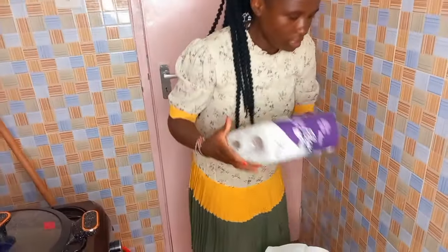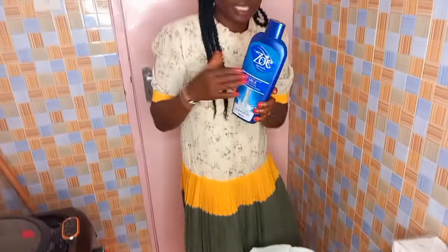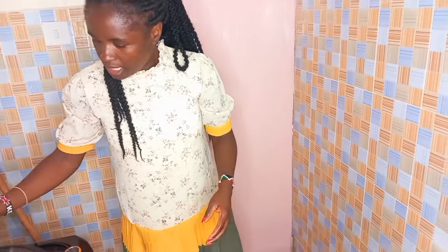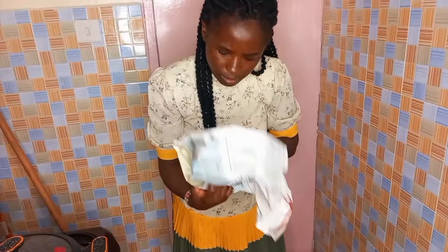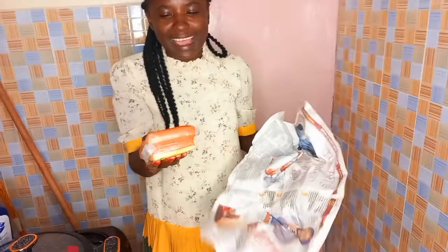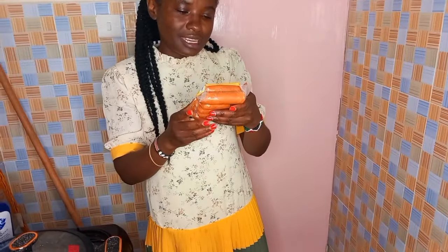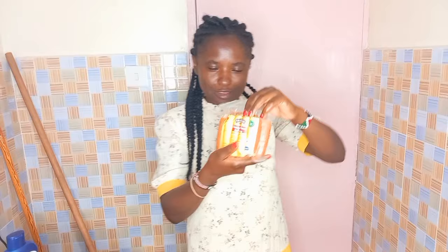Alafu, hii ni safiat yangu imeisha. Hizi ni matishu. Hii ni mafuta yangu - ninaipata zoe. What is this? As you all know guys, I'm a lover of smoky. Izi ni smoky, na they are ready to eat. Izi ni smoky.